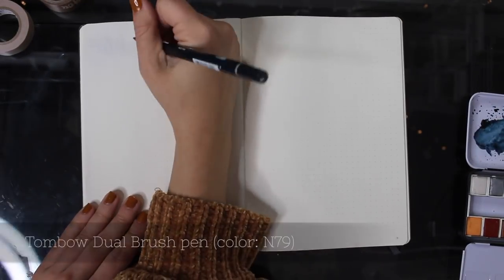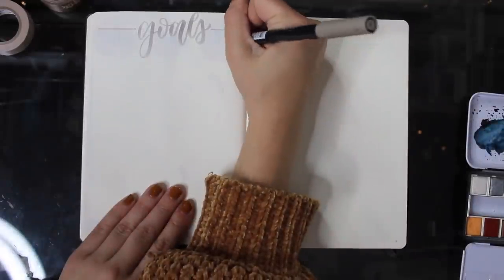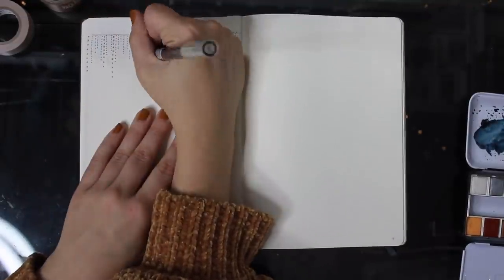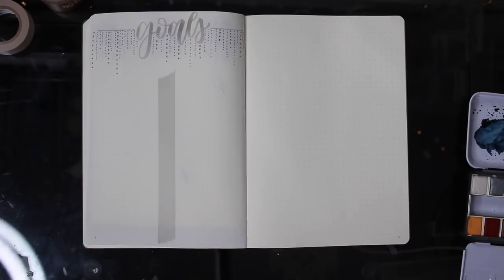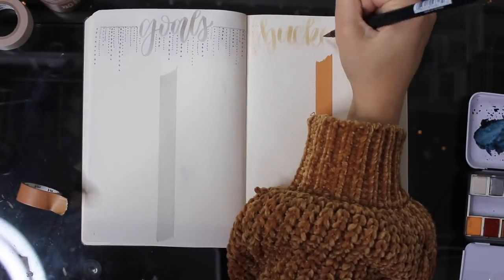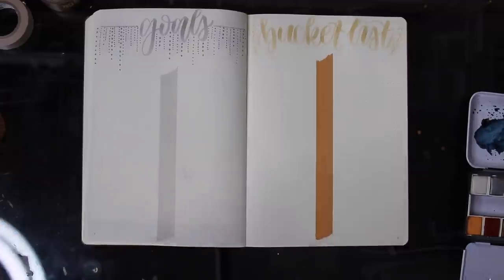I don't expect to use these pages a lot, so I'm not going to put a ton of time into them, but it's always nice to write out whatever goals I have for the year and be able to reference back to them if I need some inspiration. I'm going to make this page, and on the right side I'm going to do a bucket list page of maybe places I want to go or things I want to do. Yeah, these two pages I'm not putting a ton of time and effort into — I'm just going to make it really simple.